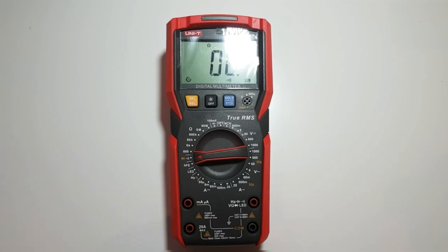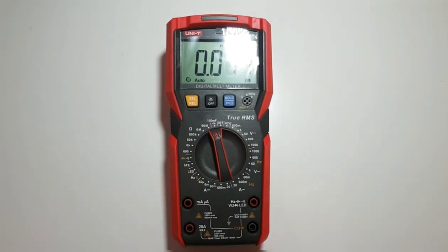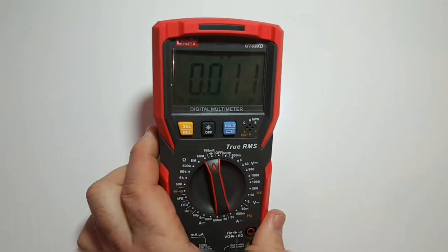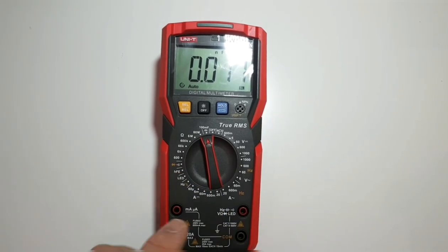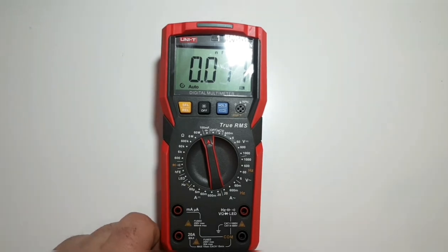Moving down, next is resistance, which goes up to a maximum of 60 megaohms. Finally, we have capacitance mode, which goes up to 100 millifarads. That should suffice for most people's needs, and we're going to test whether it's truly capable of 100 millifarads.